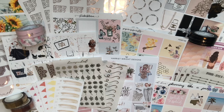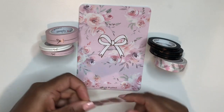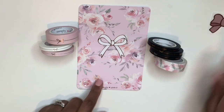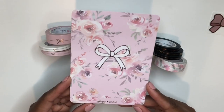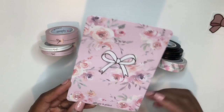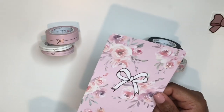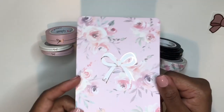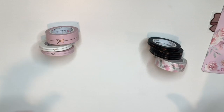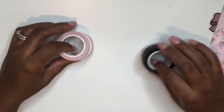We're starting this haul with my Simply Gilded order. This is the freebie that came with my order — it's a cute bow seal for an envelope, really sweet. Also included is this adorable journaling card, which makes me really excited now that I have a B6 planner. It has a really pretty florals and rose gold foiled bow on the front.